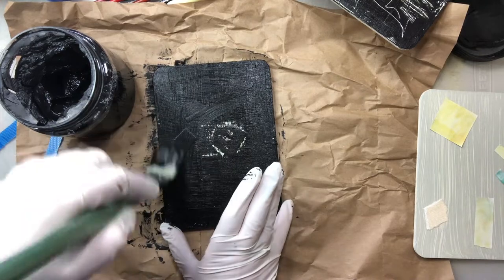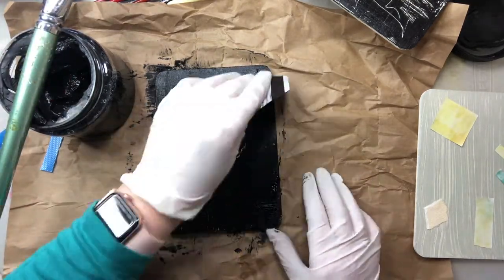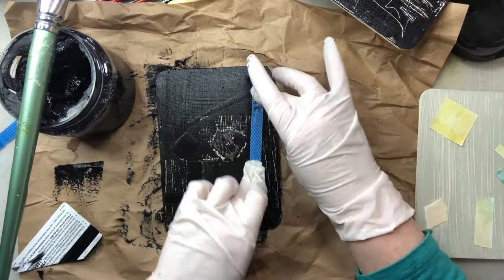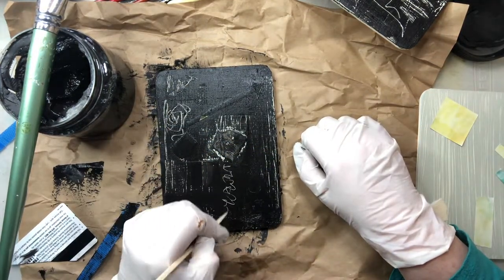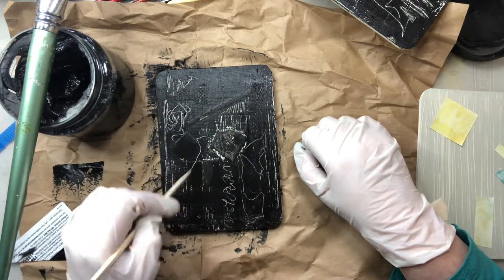So I put some gloves on because I was getting it everywhere — as you do, because you're playing. It's all about playing. A bit more mark making, just starting to get my head into gear with the mark making, loosening up a little bit.